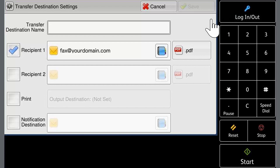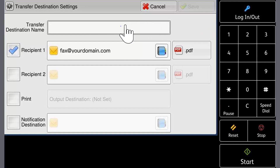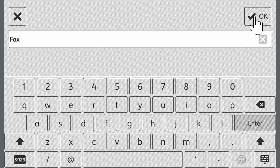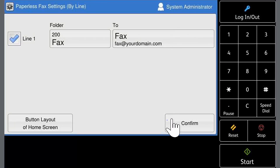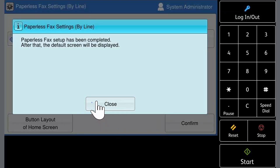Touch transfer destination name. Enter a name and touch OK. Now touch save, then confirm, then touch close. And that's it. Now you've set up paperless fax by adding the email address that faxes will be sent to as they are received by the device.